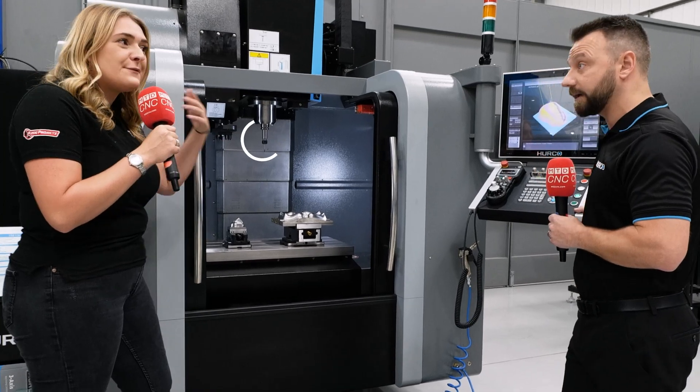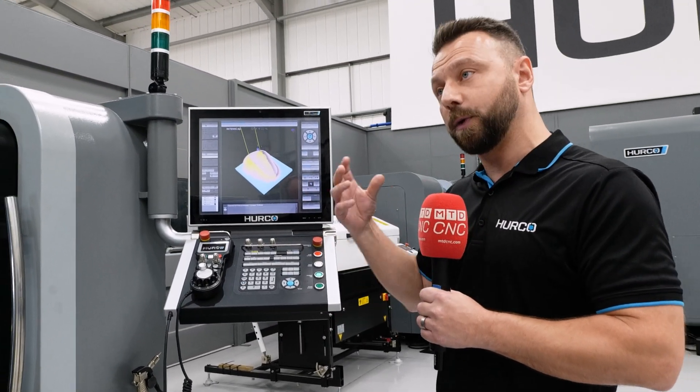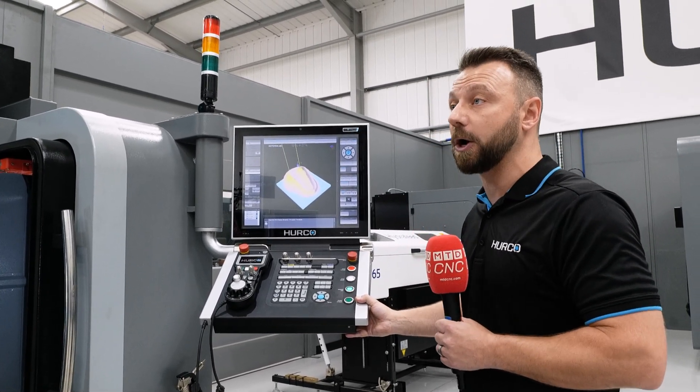BT30 spindle — what difference does that make? Well, being as the fact that you're intending to run things much faster, you would need that rather than the usual 40-taper spindle that you'd expect from a normal VM10.